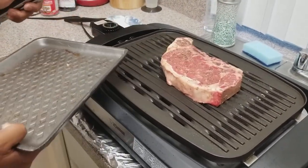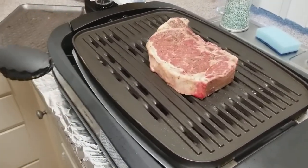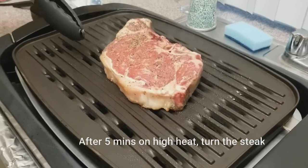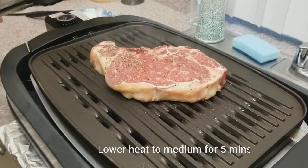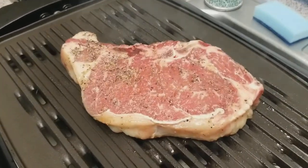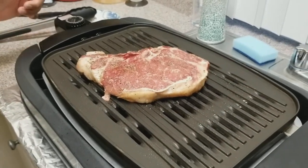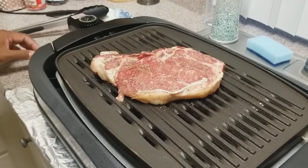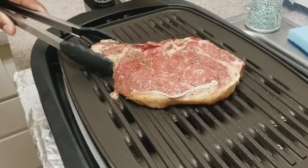Go ahead and toss the steak on there. You're going to cook this for 10 minutes on each side. After 5 minutes, if you want those pretty grill marks, you just turn the steak like that. So we've got another 5 minutes until we flip it over to the other side. We want to go ahead and turn it back on high heat — that's the joy about these grills, you can change the heat. Now that we've turned it back on high, go ahead and flip it.